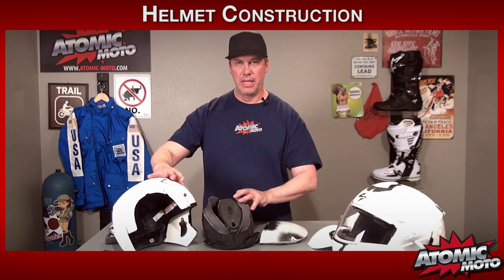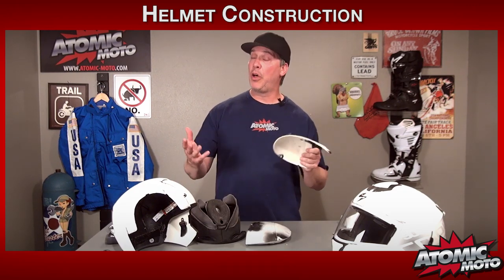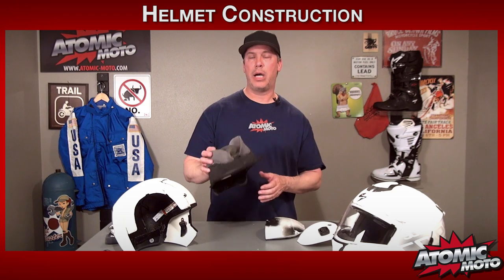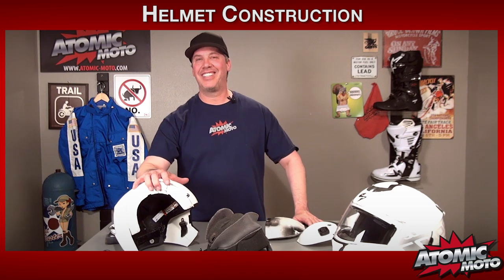To summarize: what a helmet is made of is an external shell — it's a multi-layer impact system — a hard external shell, an EPS liner to absorb impact, and then a comfort liner to help with fit and riding management, hopefully giving you a better ride. That is our quick breakdown of helmet construction, or deconstruction as I like to say.